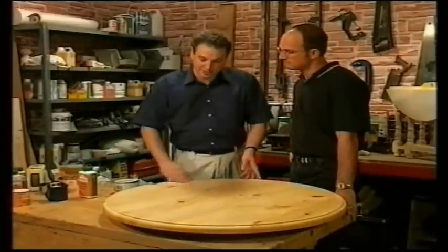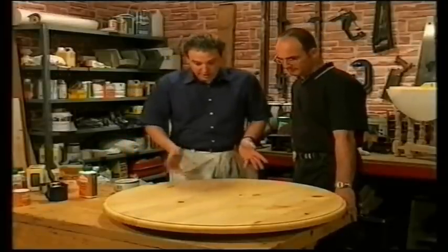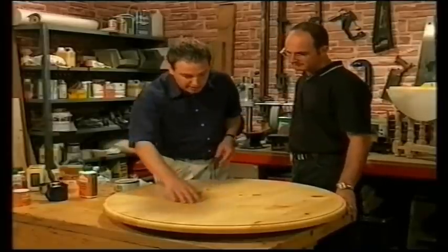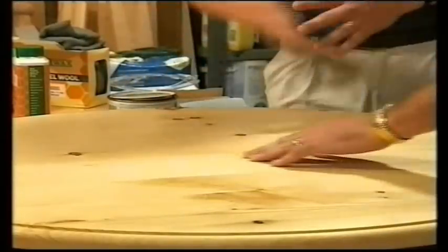The sealer should dry in about 20 minutes, and then we need to de-nib it using some very fine steel wool — four-zeros grade is absolutely ideal for this. De-nibbing means sanding off all the little rough patches, the bubbles, or bits of dust that have settled in the finish as it's dried.